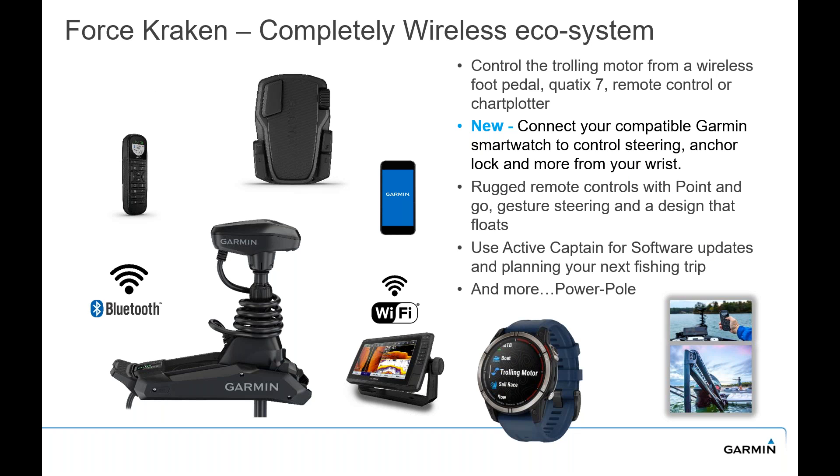The Force Kraken is completely wireless. The ecosystem can be utilized with the handheld remote, the wireless foot pedal, the ActiveCaptain app — where you can do all your software updates — and you can also connect through a Garmin chart plotter and control it through that. There's also the Quatix Marine Watch like the Quatix 7, and then PowerPole integration. We have some really cool features with PowerPole where we work really well together — doing something very unique when you're doing anchor lock and you have PowerPoles on board.